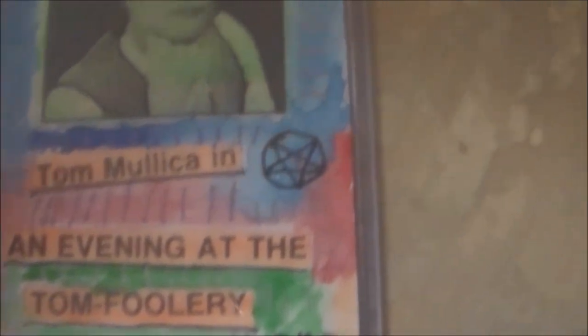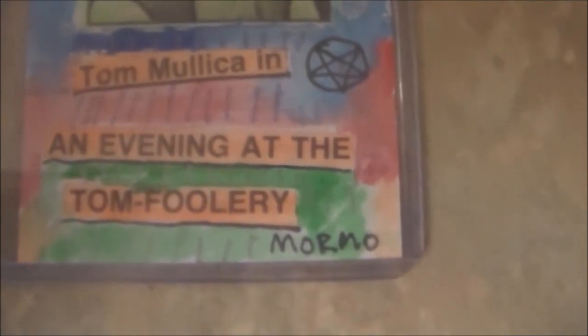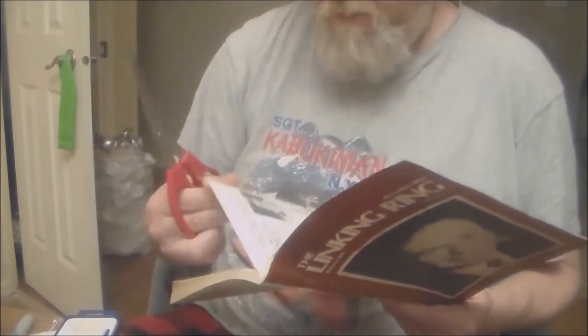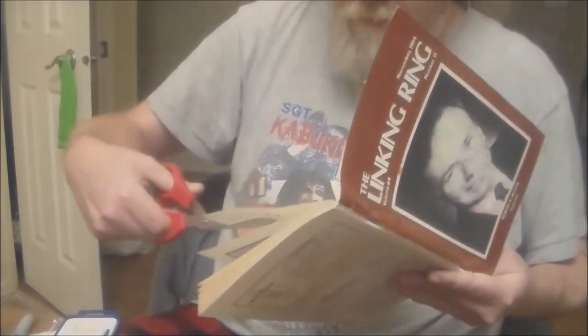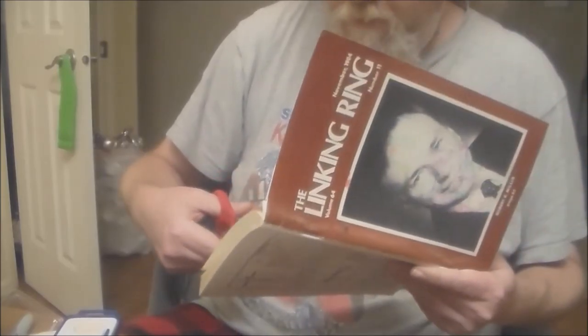Hello friend, Mormo here. You're looking at an artist trading card. I'm Mormo Zine, also known as Shane Bozar, and this is an artist trading card in my Magic Trick series. It's Tom Mullica, who's a famous magician I'm a big fan of.